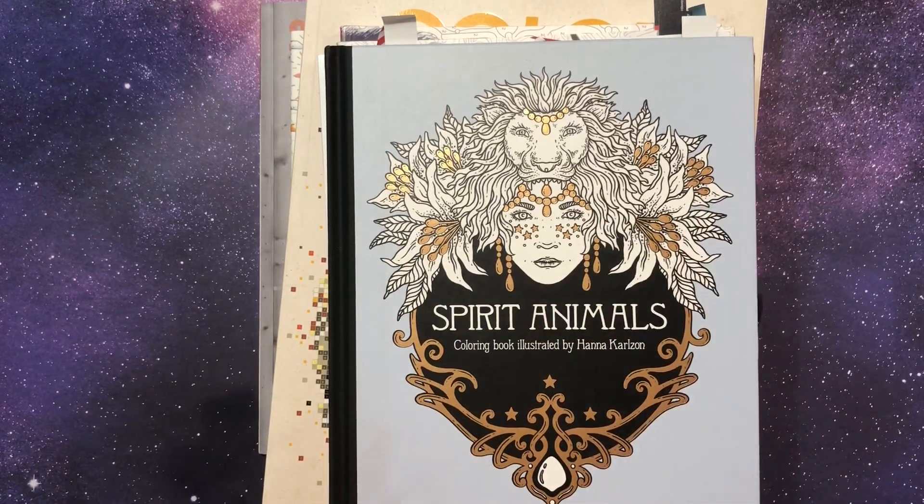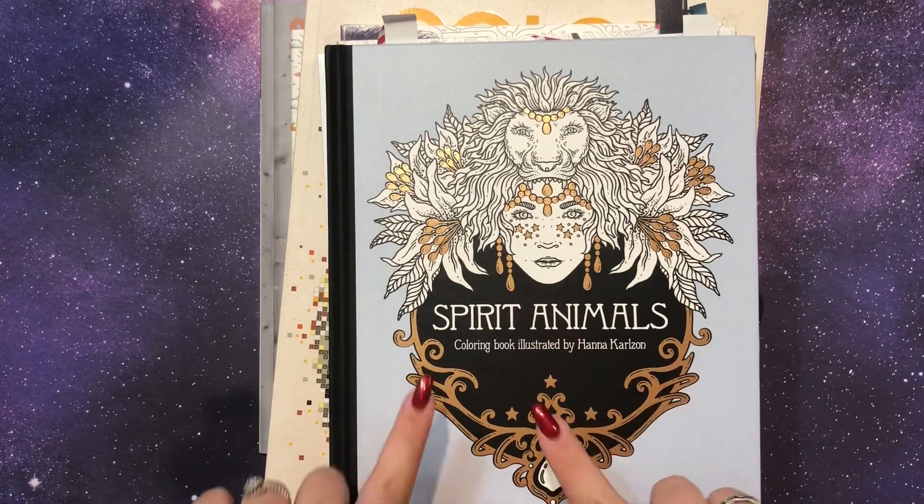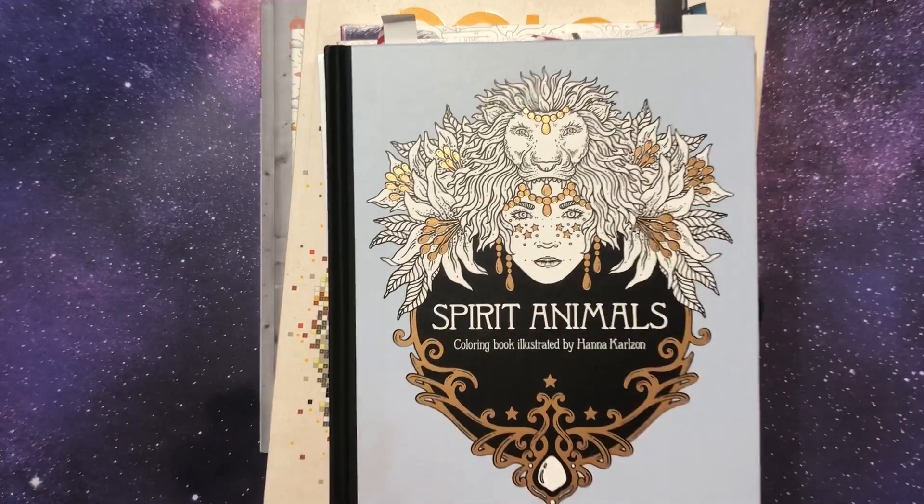Hi guys, it's me, Danielle at Danny Buttons, and it's been a while. The reason I haven't made a video is actually kind of embarrassing, but I'm going to tell you anyway. I lost my monopod that I put my phone in.